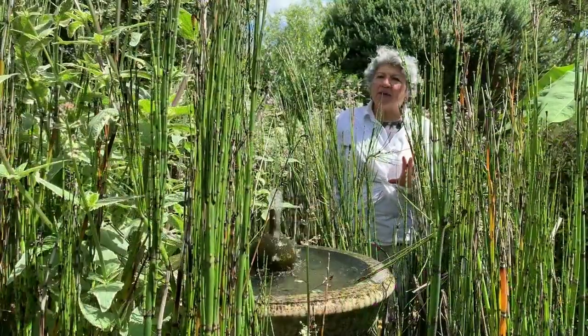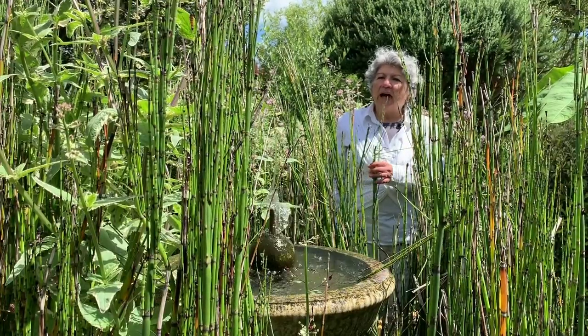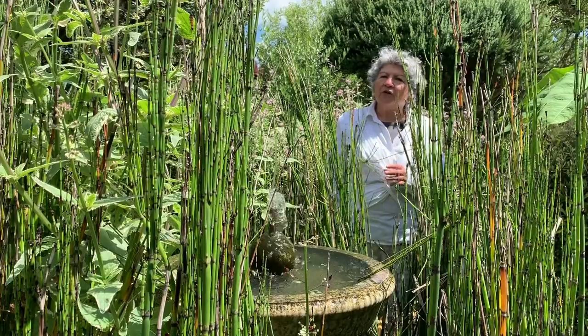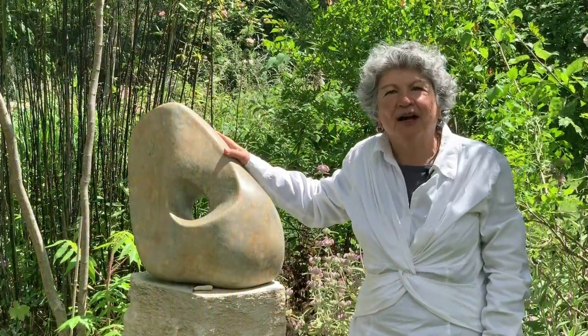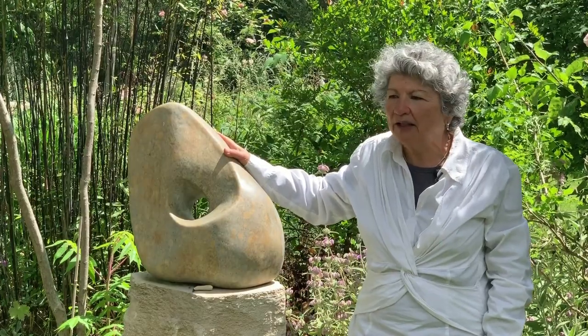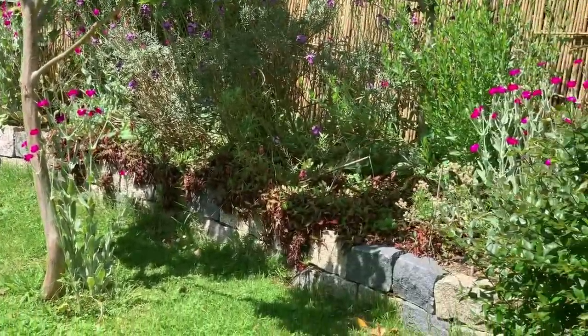The hard landscaping plays a great role, like this fountain, the corten steel panel and the sculptures, and the granite wall. This sculpture is the creation of my great friend Stephen Buckley, who is also responsible for building this 40 meter granite wall.